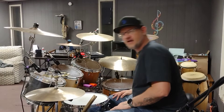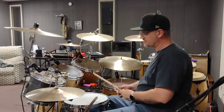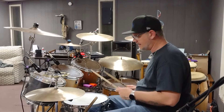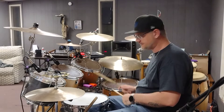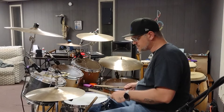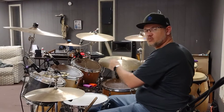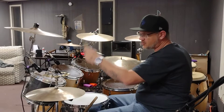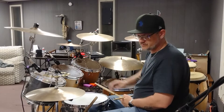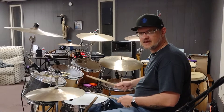Tonight I'm gonna work on a fill. This is a 16th note fill that basically starts out in the left hand on the snare drum — an accent note on the left on the snare drum. It sounds like this. I'm gonna play it again for you real slow.